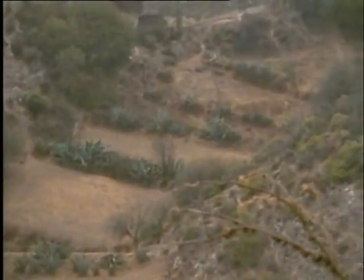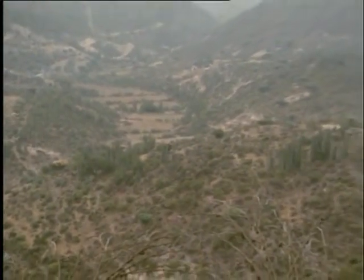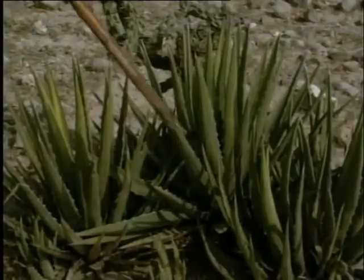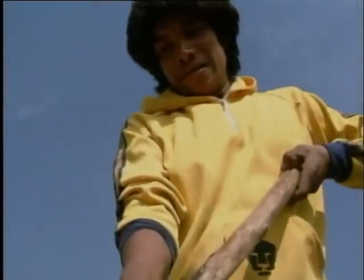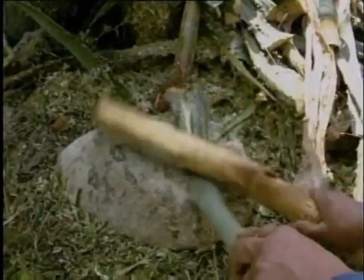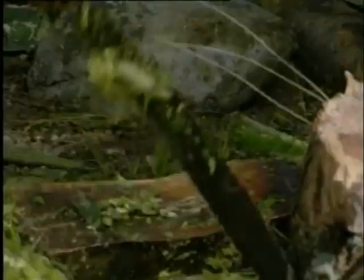Aquí en el desierto, estamos rodeados de magueyes de todos tamaños, que nos han servido desde hace muchos años. De un maguey chiquito obtenemos una fibra que se llama ixtle. Con una coa, vamos cortando penca por penca desde el centro. Después, la golpeamos con fuerza contra una piedra para sacarle todo el jugo. Y luego con el machete, la desgajamos hasta dejarla pura fibra.